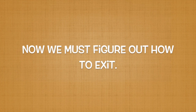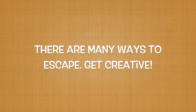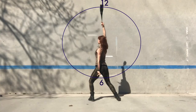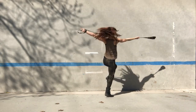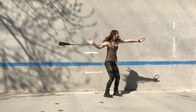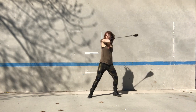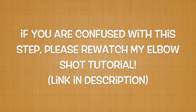Okay, finally, we need to find a way to exit out of our windmill. In my opinion, there are probably a million ways to escape. My favorite way is to exit out with an elbow shot while implementing a pivoting windmill. I start with my lead hand pointed at 12 o'clock and my anchor hand pointed at 6 o'clock. I do a 540-degree turn so that I land in wheel plane facing the opposite direction. I then grab some rope with my lead hand and use the momentum of the turn to execute an elbow shot. If you are confused with this step, please rewatch my elbow shot tutorial. The link is in the description.